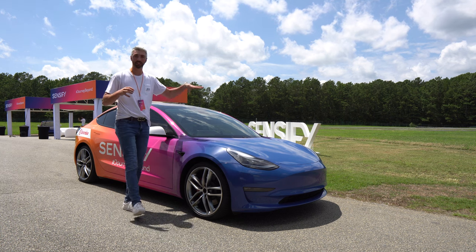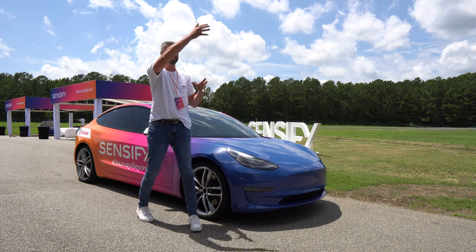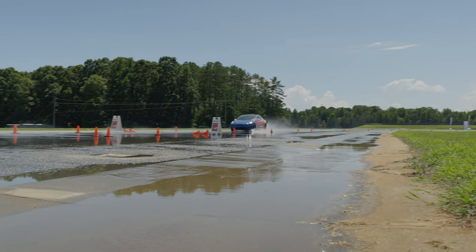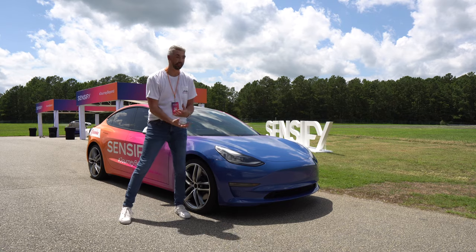The format of today is going to be 45 minutes in a car equipped without Sensify, then 45 minutes taking the exact same course in a car with Sensify around the proving grounds in different driving scenarios — some wet, some dry, some high speed, some low speed. I'm going to share with you my experiences.